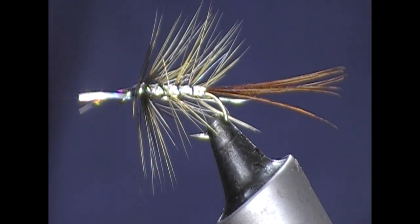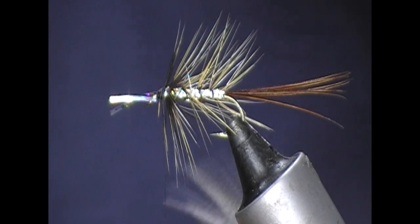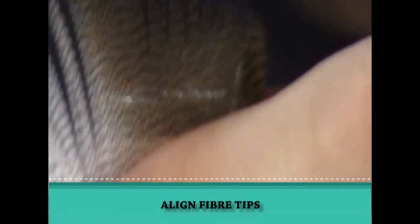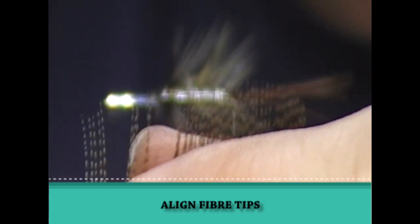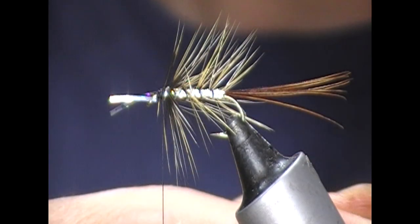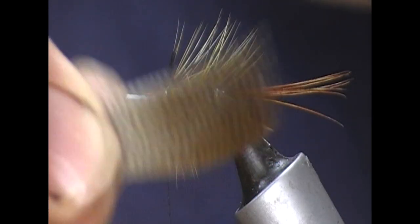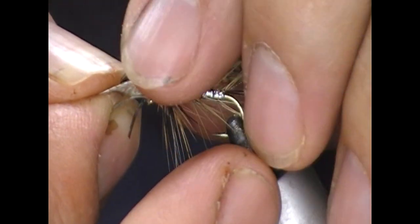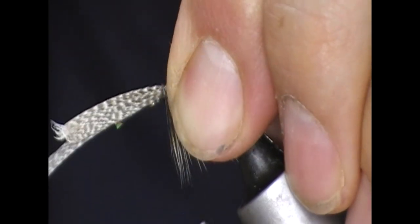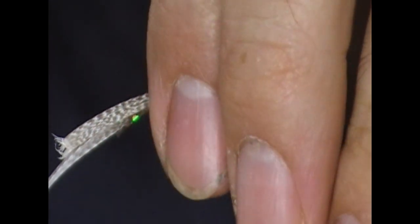So a dabbler wing is what we need on this fly. We'll take a bronze mallard feather and I'm just going to pull the fibres up so that the tips align, rip that off, and then I will stack it — just split that in two and fold it over. So I now have this double layer and I'll lay that on longer than the body.